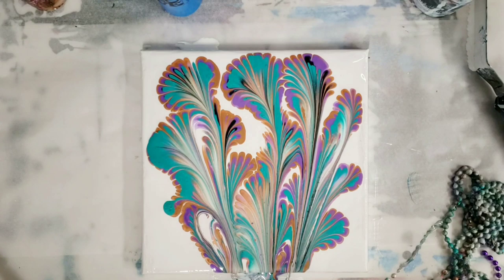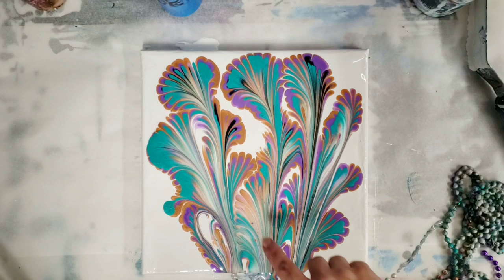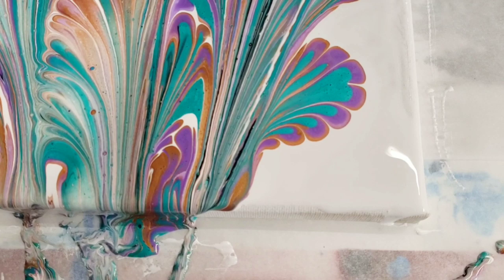Alright, we're back. I was kind of wondering if, because we used metallic paints, we might have some cells popping up, but it's not really looking like it. A couple of little tiny ones here, but let's do our closeup.